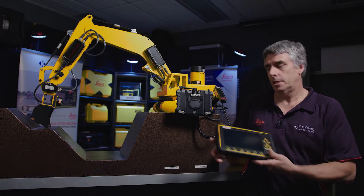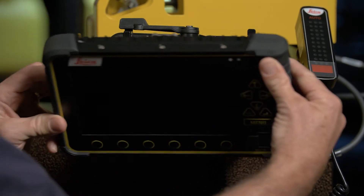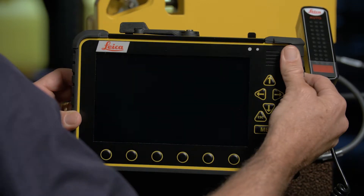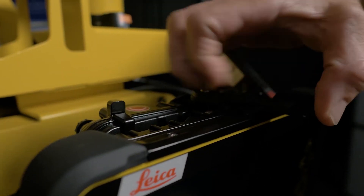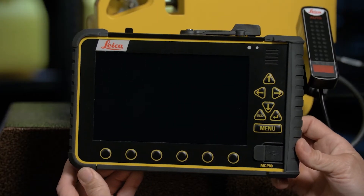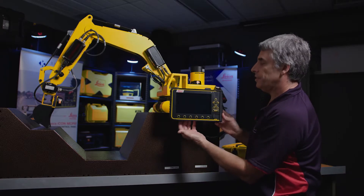To do this we slide the panel into its stops on the cradle and then clip it back and lock in the lever which locks it in. Very important that that's all stable there and it fits flush.